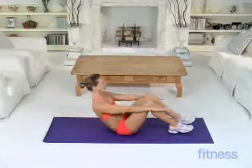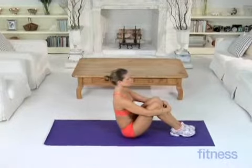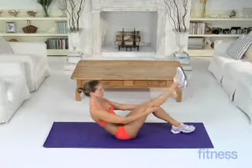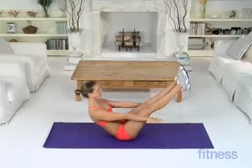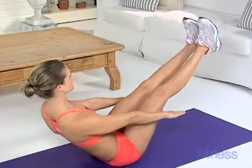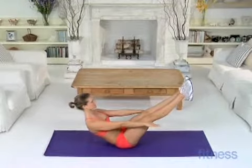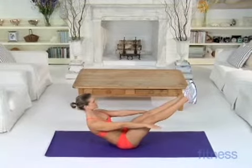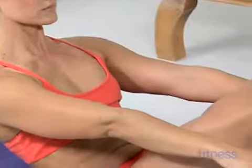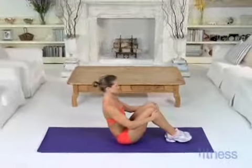Then relax for a few seconds and repeat. This move works your deepest transverse abdominals.